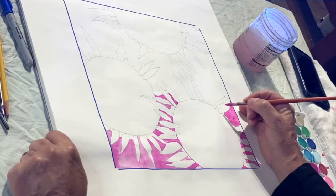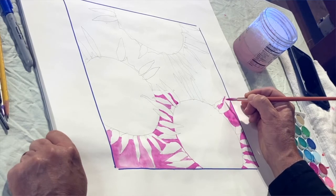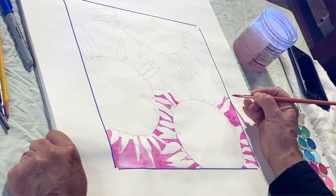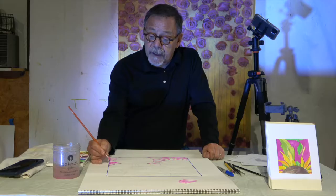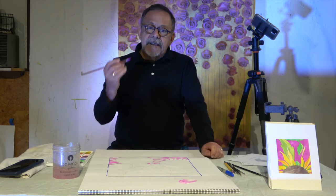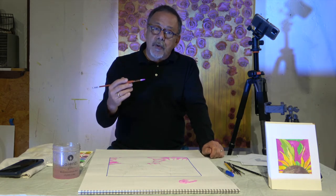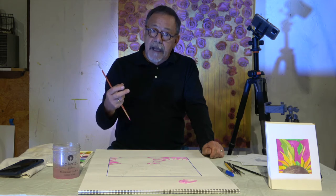Tools — got to know your tools. One of the hardest things about painting in general, whether it's watercolor, oil, tempera, or poster paint, it doesn't make a difference — it's your brushes. A brush is a tool, just like a pair of scissors, a wrench, or a pair of pliers. You have to know how to use it to get what you want.